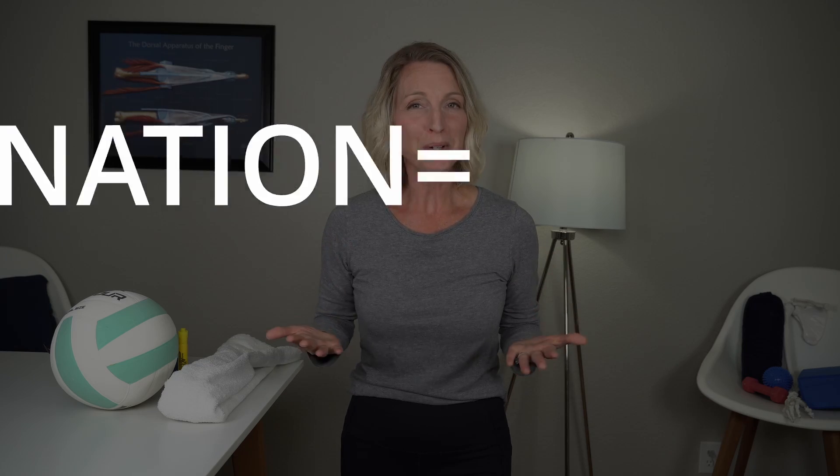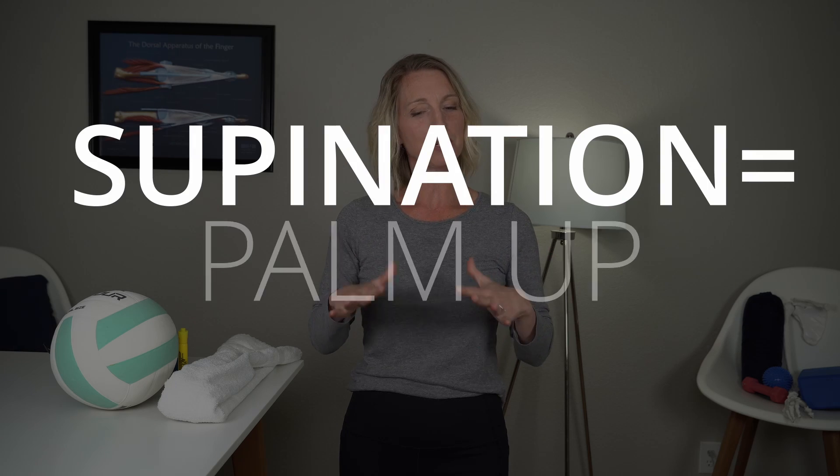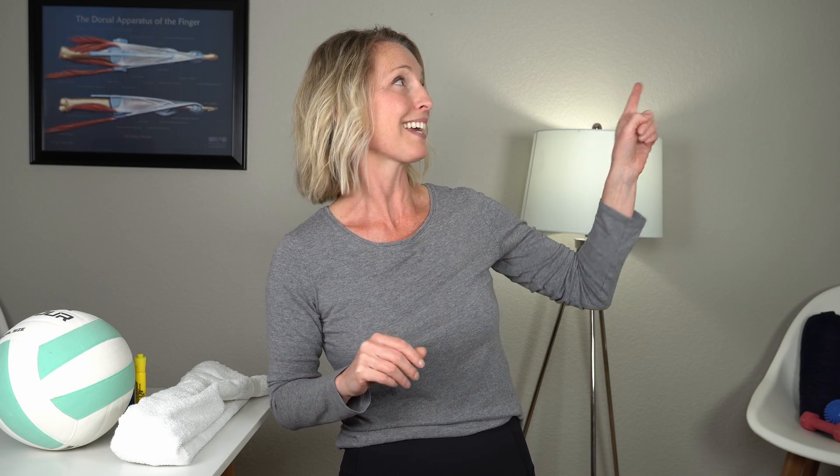Hi guys, I'm Michelle from Virtual Hand Care and in this video I'm going to show you five exercises to help increase your forearm pronation. Pronation is when you turn your palm down. Supination is when you turn your palm up. If you're looking for exercises for palm up or supination, check out my other video. But stick around for this video if you're looking for exercises for your palm down motion or pronation.